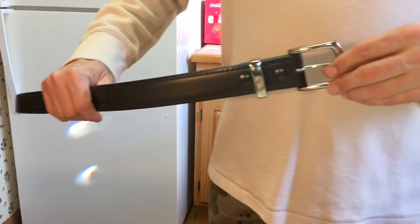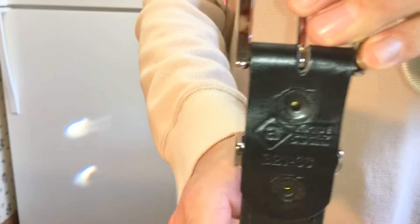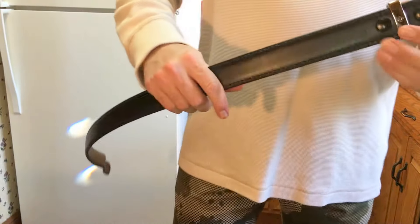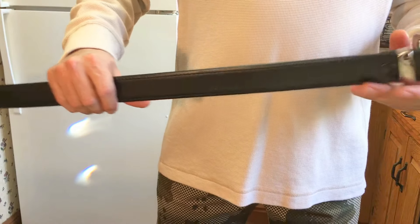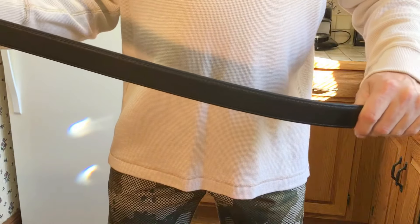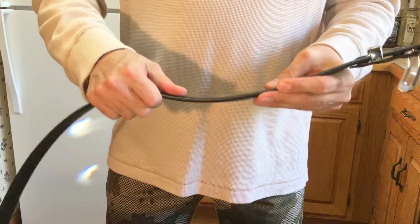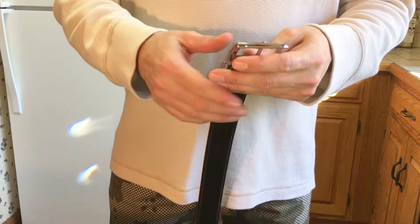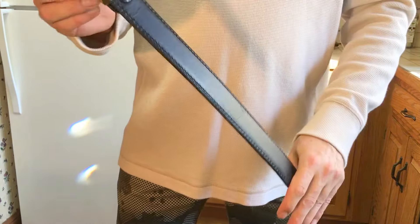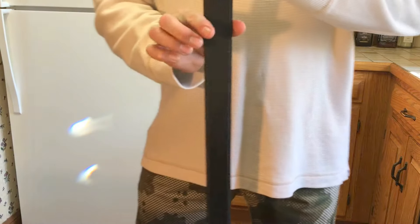I wanted to do a little review on the Aker B21 gun belt. The Aker B21 was designed for concealed carry. It is 100% leather, pretty rigid, and made very high quality. I'll put a link down in the description — the Amazon link to it. It runs around $40 on Amazon; the price fluctuates a little, but it's around $40. It's an inch and a half wide.